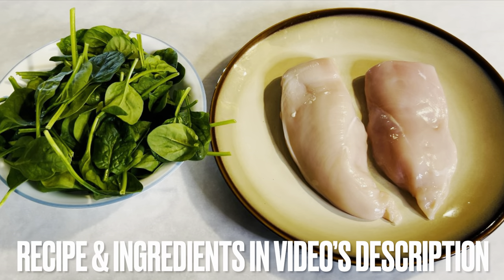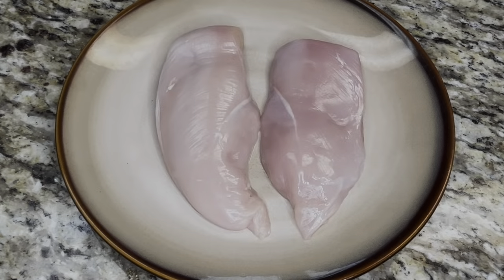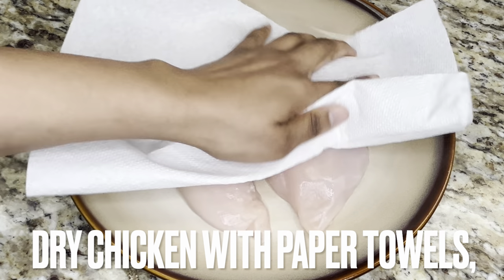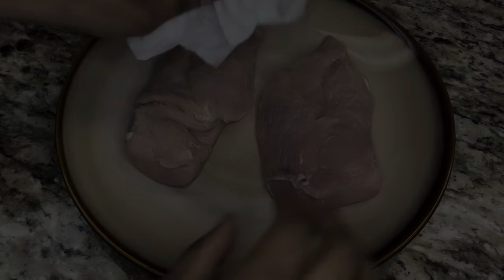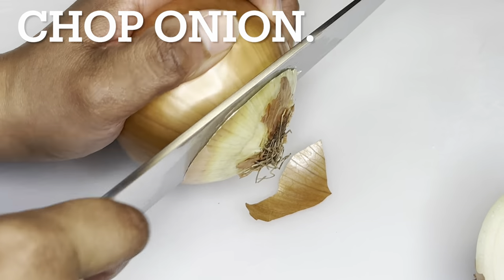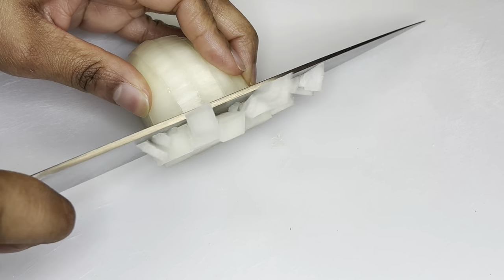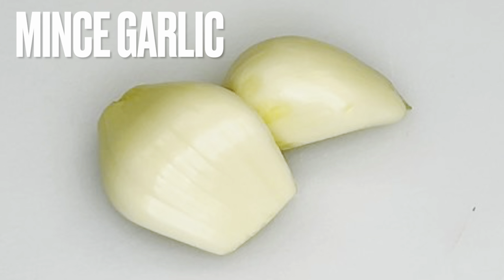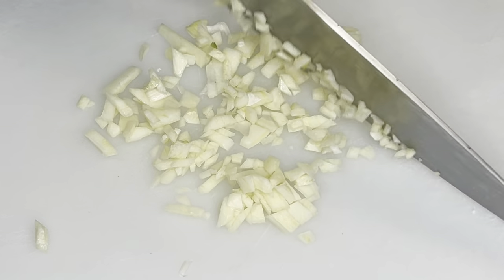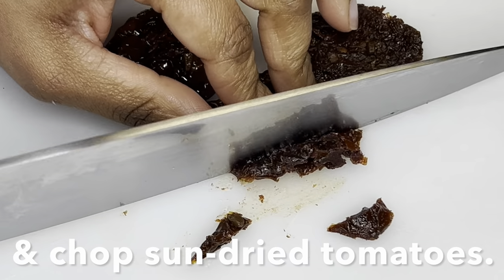The recipe and its ingredients are in the video's description. Preheat oven to 350 degrees Fahrenheit. Thoroughly dry chicken with paper towels, both sides. Chop onions, mince garlic, and chop sun-dried tomatoes.